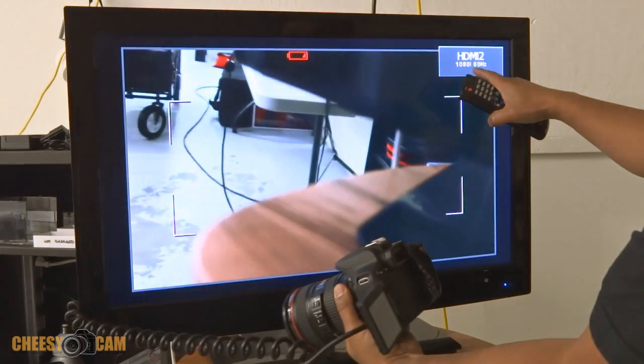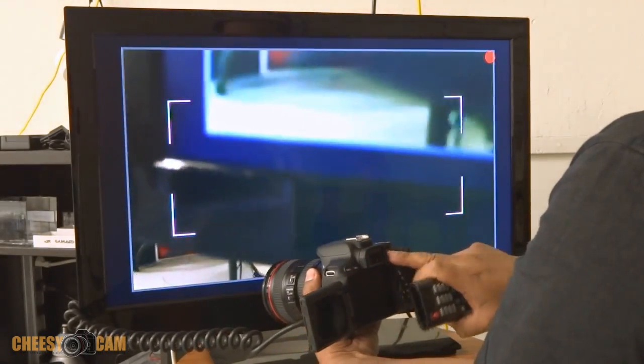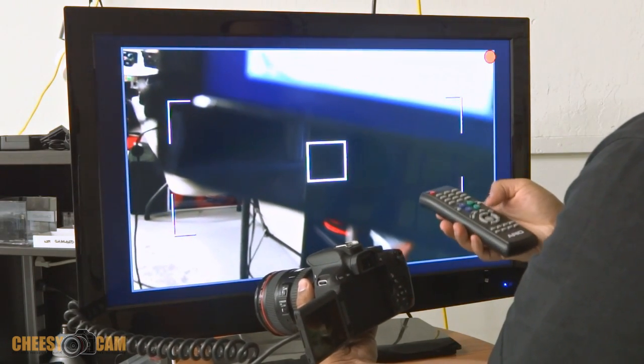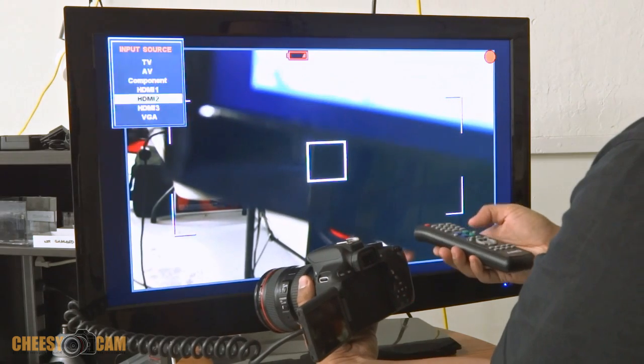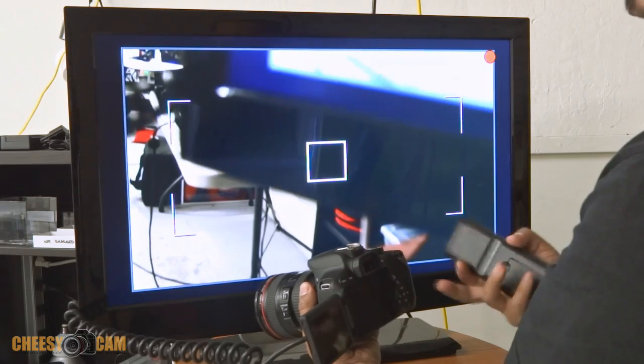Again, we have a 1080i signal just on live view, and then if I hit record you can see the record button there and I check my input again — still 1080i. So it's outputting 1080i.